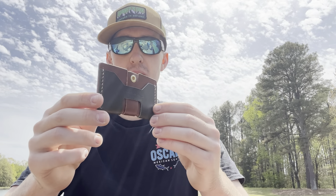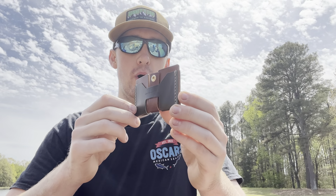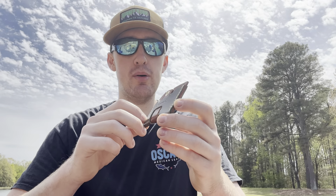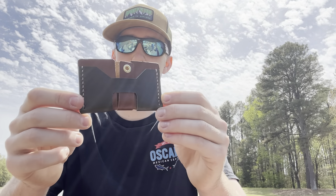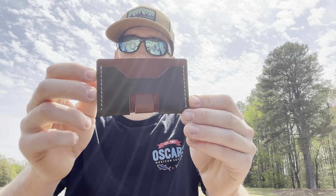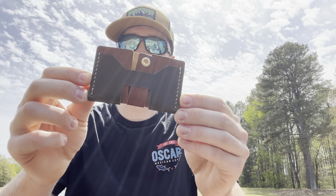This is a very nice looking wallet made out of leather. But if you're a person who needs a bigger wallet or needs to hold a bunch of cash and cards, you will need something bigger. If you don't carry many cards or much cash, this is definitely a good option for you. For those interested, we'll post a link in the comments and description. Please leave a like, comment, and subscribe if you haven't already — see you guys, have a good one.